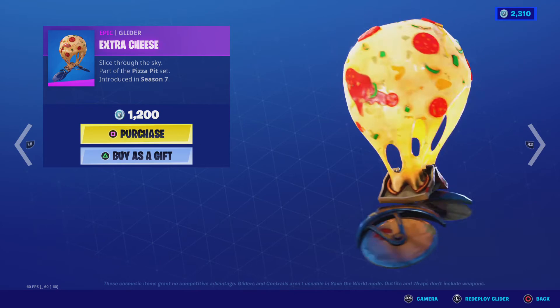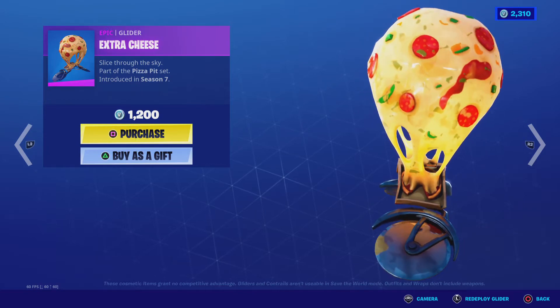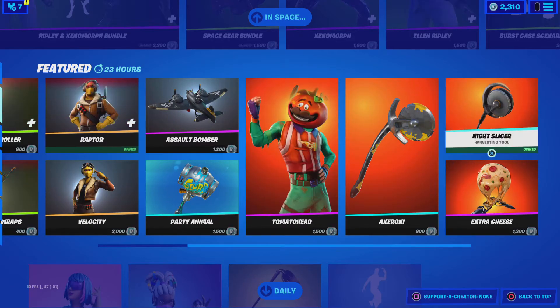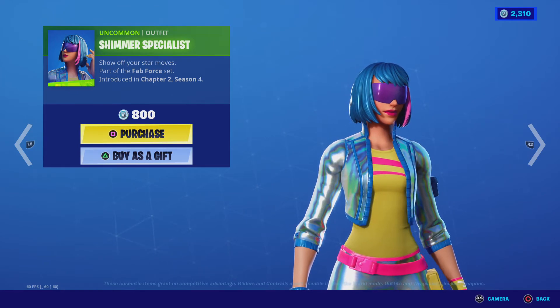Extra Cheese is the glider here. It's kind of weird because how could pepperoni and cheese pop out from there? It might be like a soft piece of cheese on it.